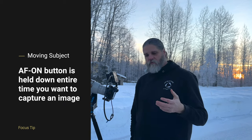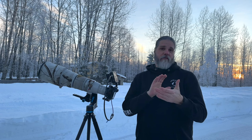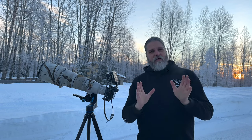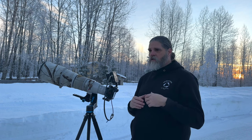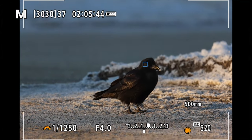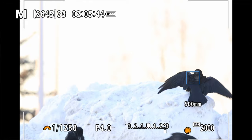Here we see ravens moving left and right, or forward and backward from me. If I hit the AF-on button, let go, and got the eye, but then he moves toward me or to the right, I'm going to have a blurry picture on the next frame because he's changed his focal plane distance. So when a bird is moving in flight, walking, or an animal is moving, you have to hold the AF-on button the whole time you want autofocus engaged, to stay on the focal plane with the eye.